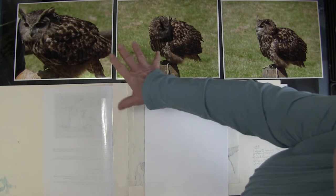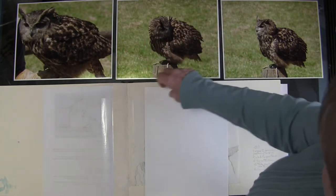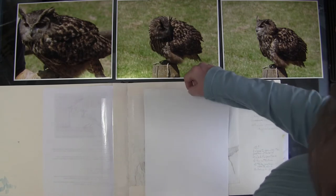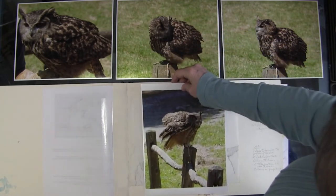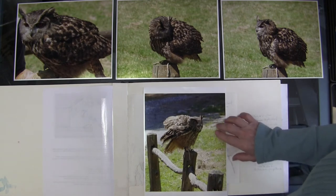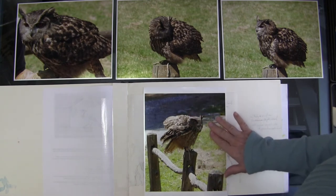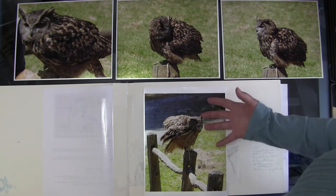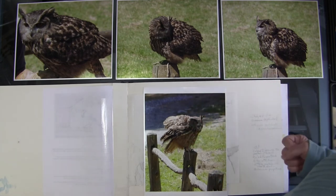I have several photos and they were all interesting to me, but I selected this one. It's because of the fierce look of the bird, its open bill, and the feathers are still in motion as it perched on the post.